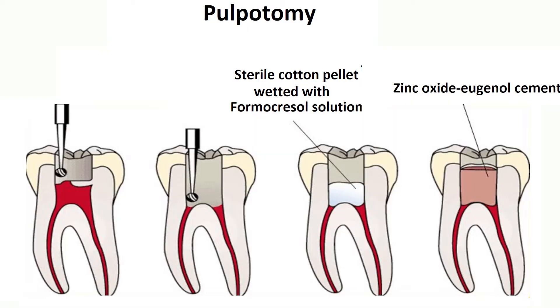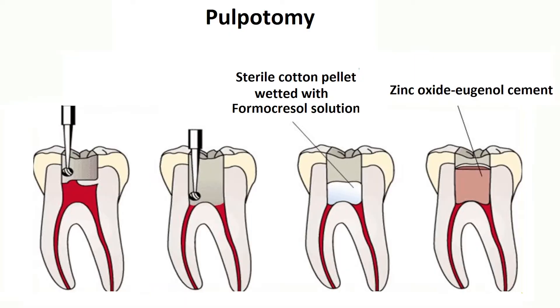A pulpotomy is a procedure when a cavity extends into the nerve of the tooth. It is a medicine that is placed into the nerve of the baby tooth to help keep the tooth vital and healthy and restore it back to function.